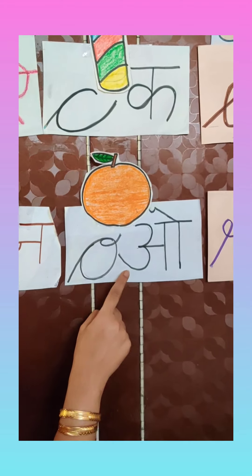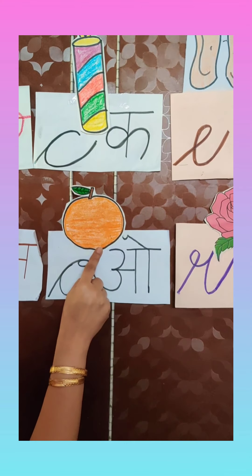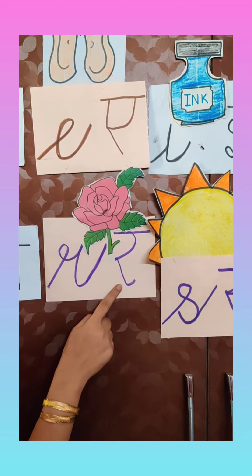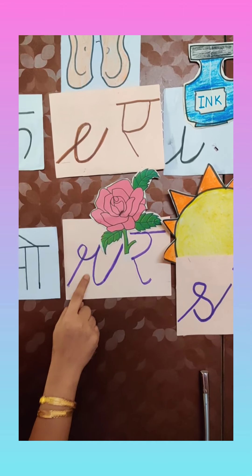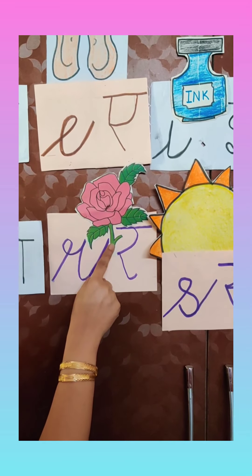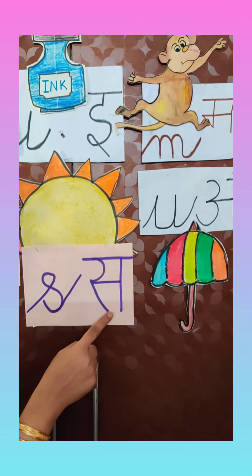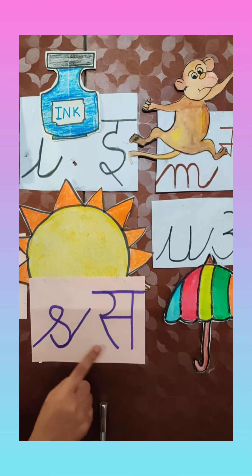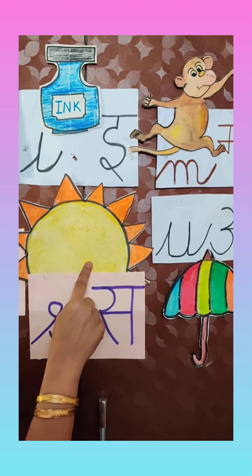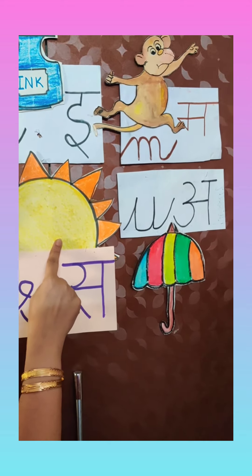O — O says 'O'. O for orange. Its color is also orange. R — R says 'R'. R for red rose. S — S says 'Sa'. S for sun. The sun gives us light and heat and comes out in the daytime.